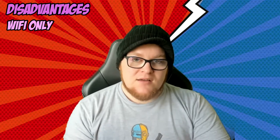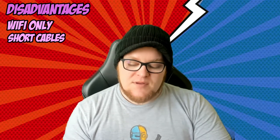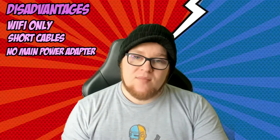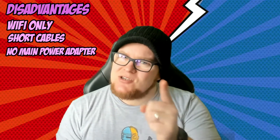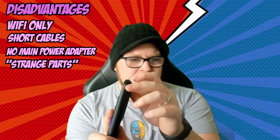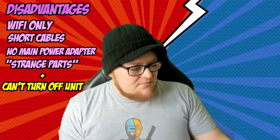The disadvantages: first, there is no Cat5 plug-in, so you can't do a hardwired internet connection — you're going to have to rely on your Wi-Fi signal. If you have a bad Wi-Fi signal in your house or hotel, you are going to struggle. The second disadvantage is that the cables aren't particularly long, so if you're thinking of using this as your main TV source at home, you'll need to reinvest in longer cables. Also, the power cable doesn't come with a USB-to-mains adapter, so you'll need to find one. There is also a lot of branding involved in the Roku, which some might find a bit annoying.